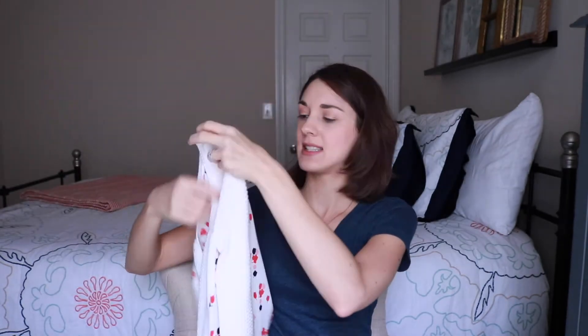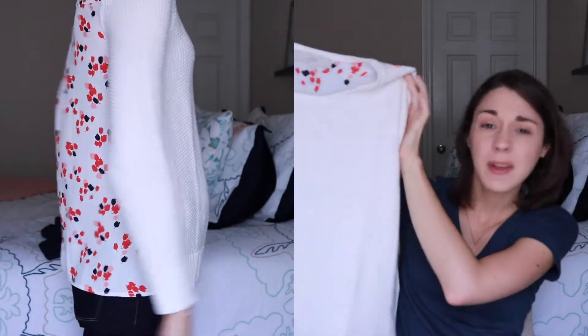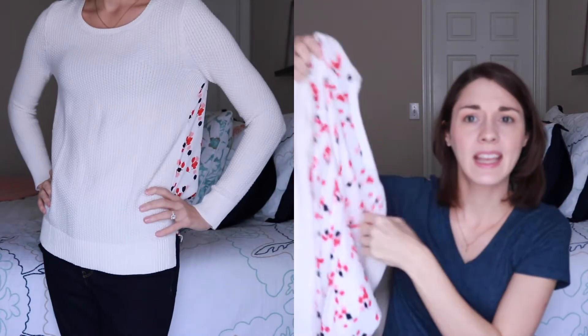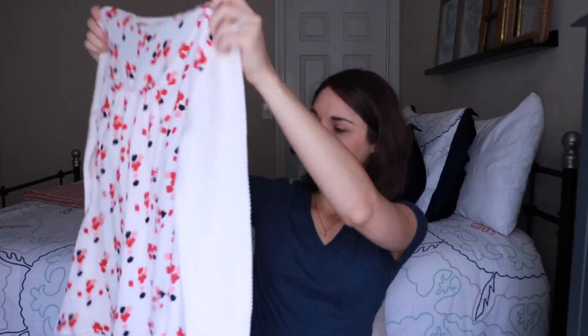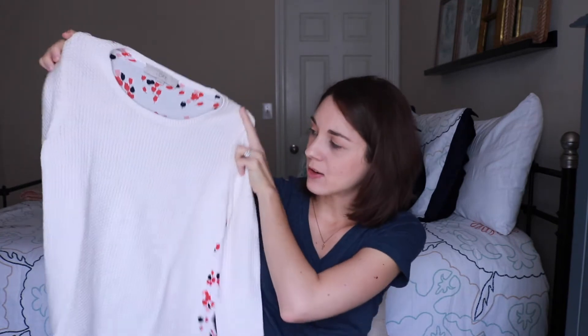Now we have a sweater from the Loft. On the front it's pretty white, maybe a little bit of a cream color, and then it has a really nice floral backing to it — this is really pretty. This one is $49.99. I think I'm going to like this one, and since it's from the Loft I can kind of see it being around that price.